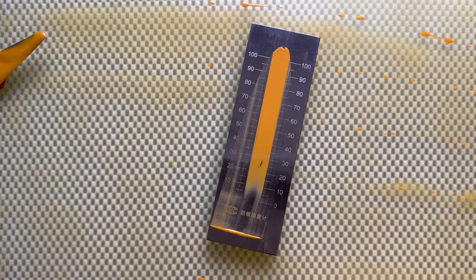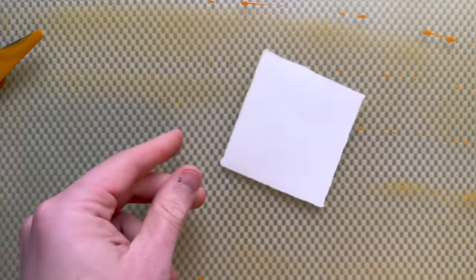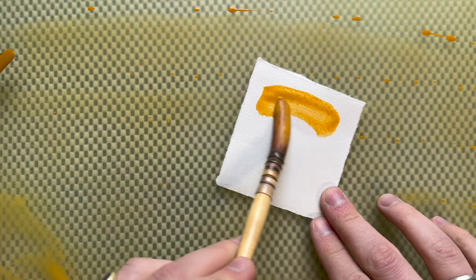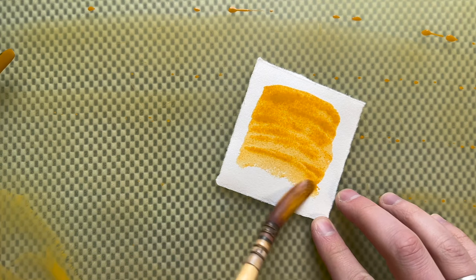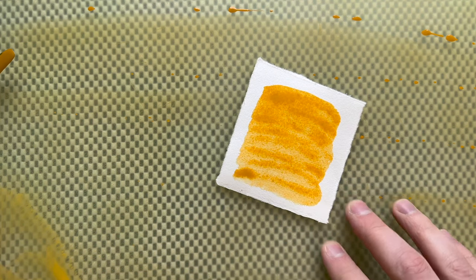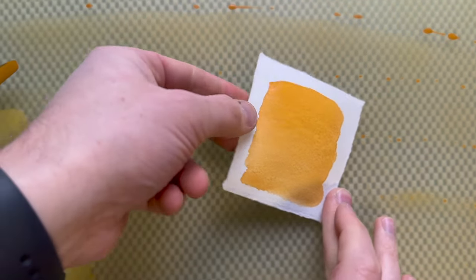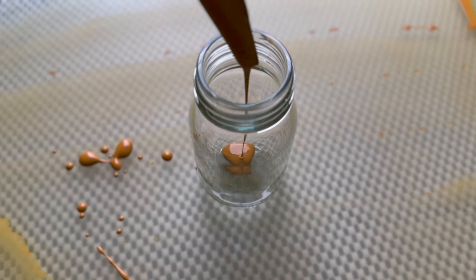This naturally occurring yellow has been used throughout the entire history of art — by the Egyptians, the Romans, during the Renaissance, and still today it is part of many artists' palettes, myself included.